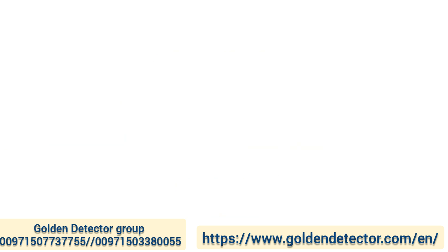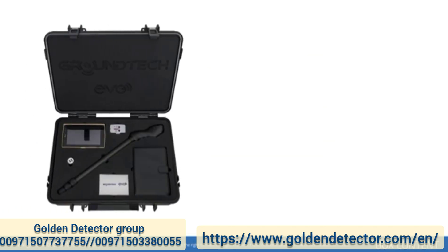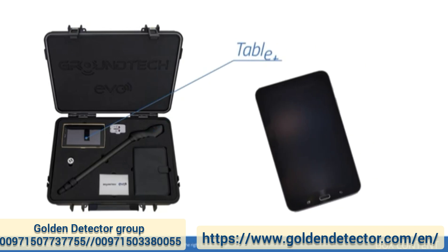Box content: a special carrier bag used to protect the device and all accessories, the EVO system unit, and a tablet.